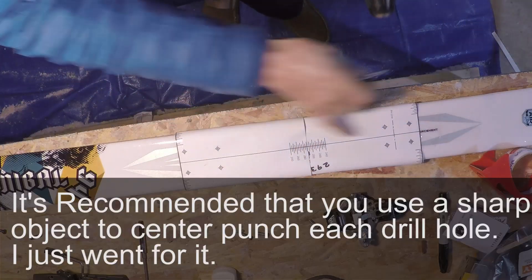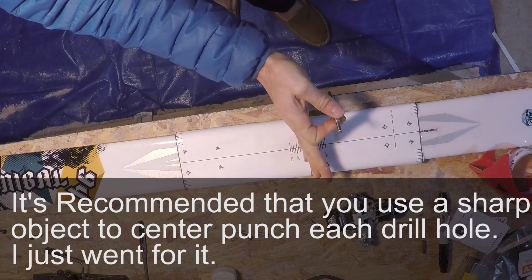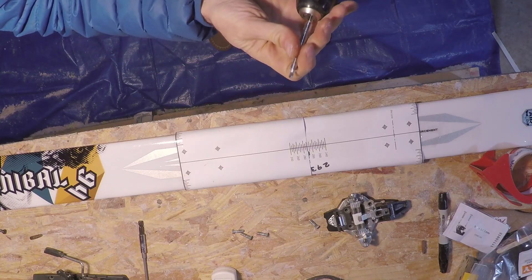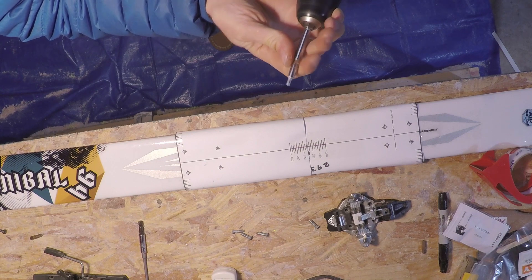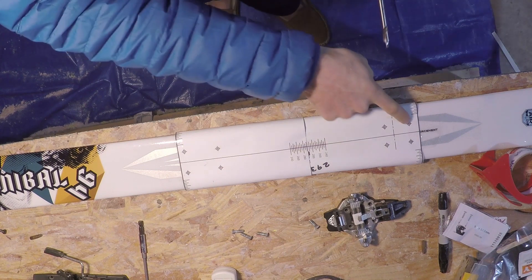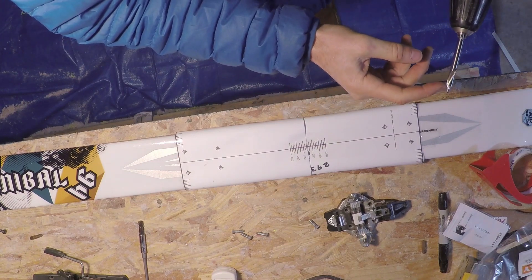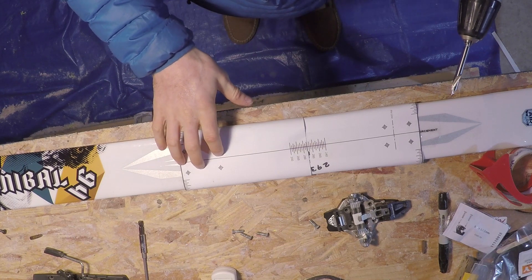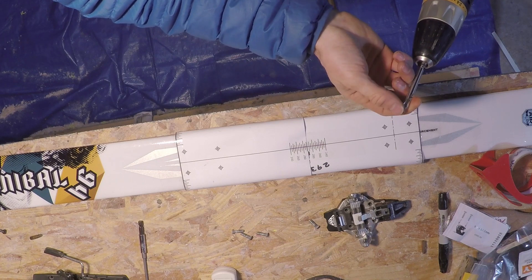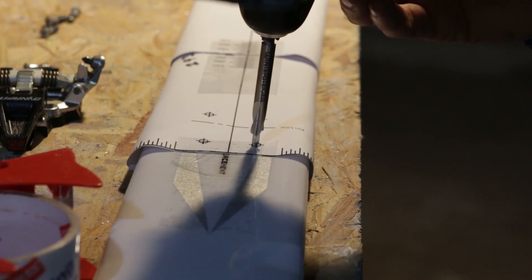Now that we feel confident that our template is aligned properly — both centered vertically and horizontally — we're going to use our 4.1 by 9 millimeter drill bit to put our eight holes in. There's no trick to this; you just feel it penetrate the metal plate in the ski. This safeguard on the bit only lets you go down 9 millimeters anyway. Let's make our eight holes now.